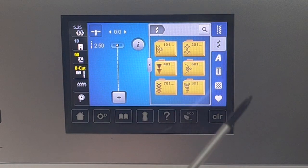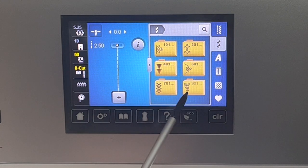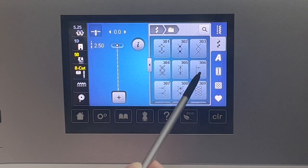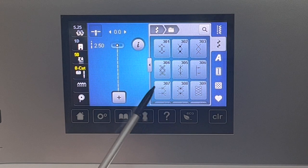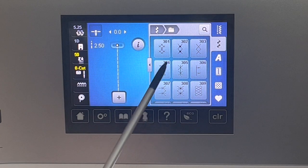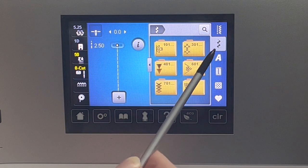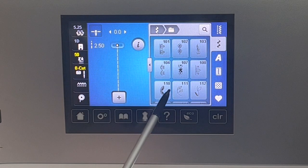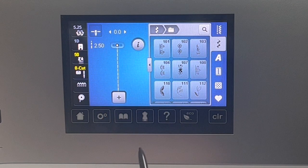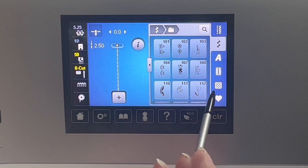The next one down is fancy stitches, and there are all these folders where you can find all these other stitches. This is one thing I did in the embellishment issue — I always try to find uses for some of these fancy stitches, and there are tons of them. You could sit and stitch these out forever. There's just more than I can even think of uses for, but I'm always trying.